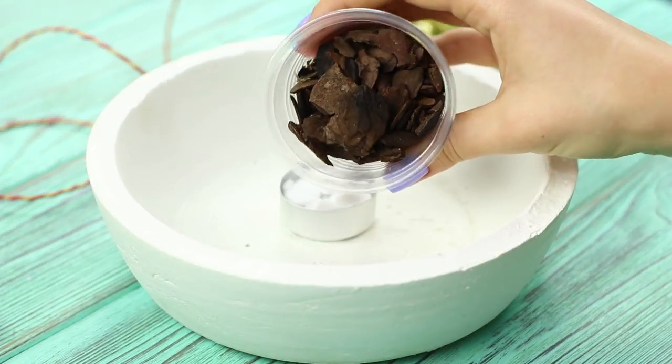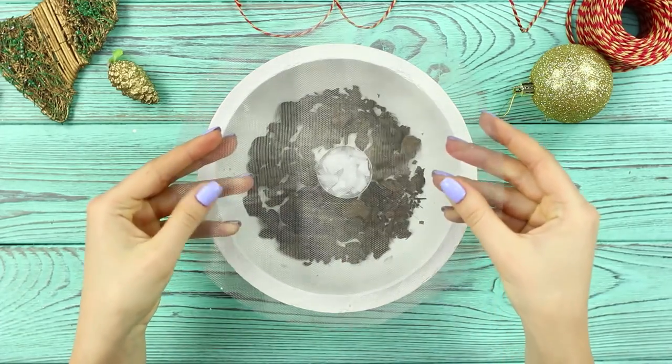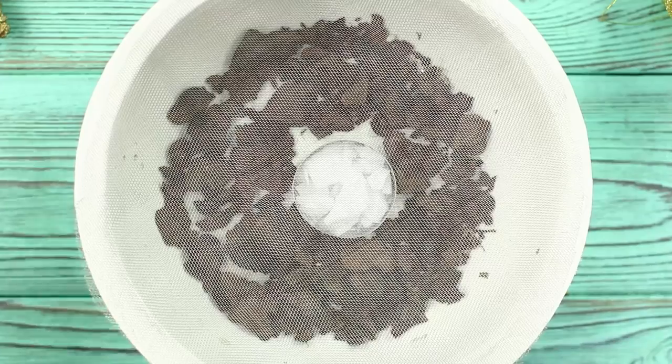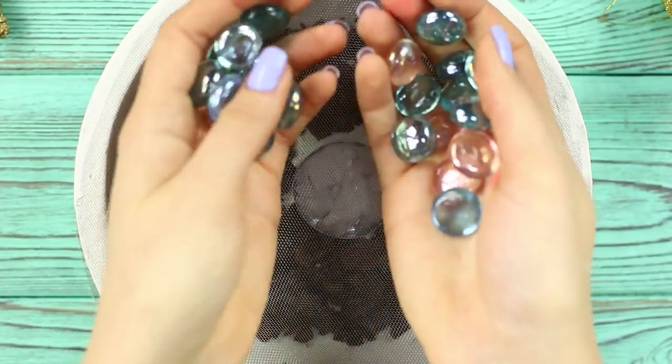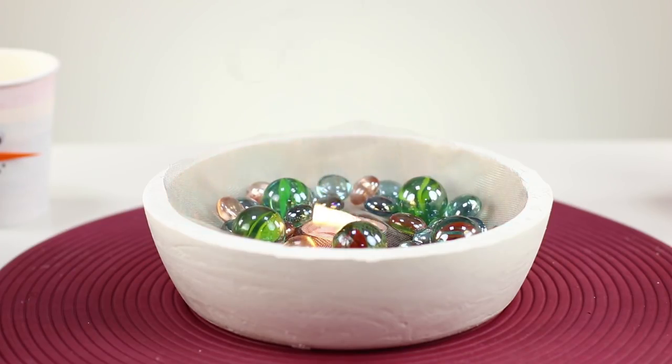Scatter decorative chips around the campfire. Close the design with a round cut of metal mesh. Pour decorative glass pebbles from above. A desktop fireplace is ready!